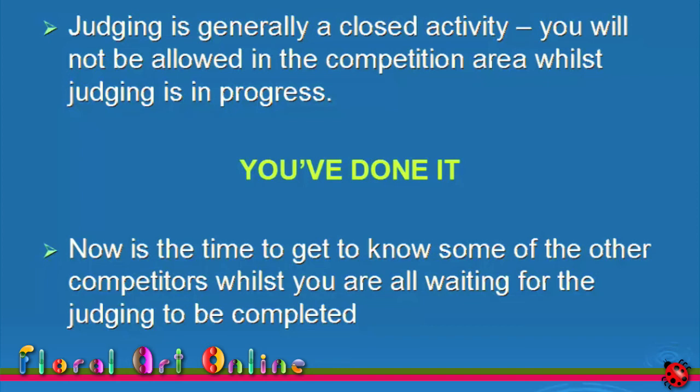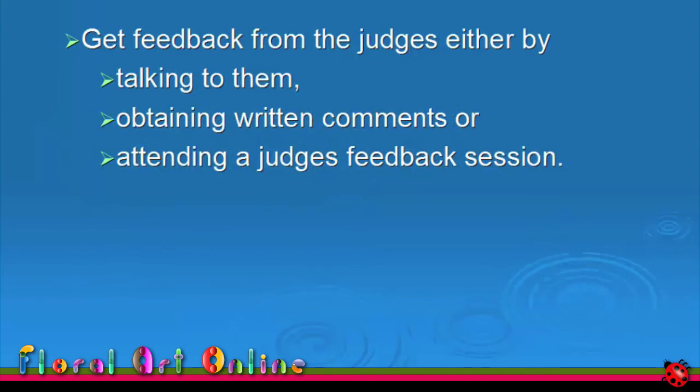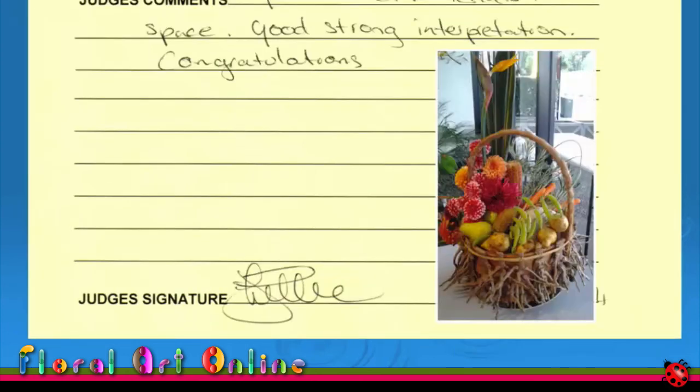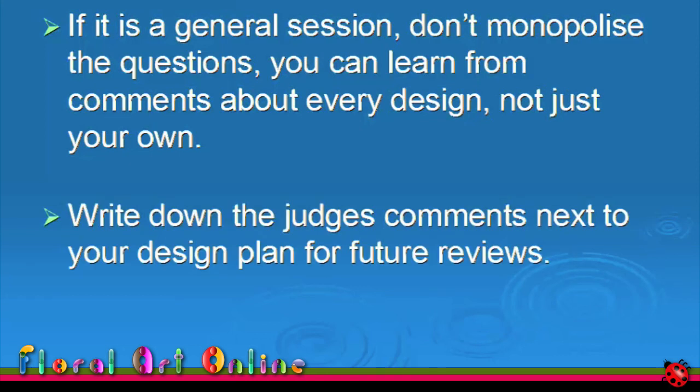Once the judging is finalised and the place cards are displayed, have a good look at the other designs. Take notes about how others told the story of the class title, or any new or unusual mechanics that have been used. Sometimes judges will talk about entries for the class as a whole; at other competitions there is feedback on each design; and at still others, the judges complete a short written form with their thoughts and suggestions. In all cases, these are worthwhile. You can learn from every design — its good and limiting points. Before you leave, write down your own comments on your design and the process that got you to the competition room.